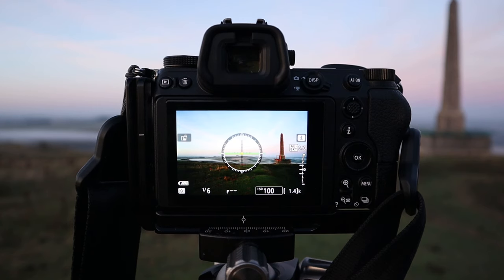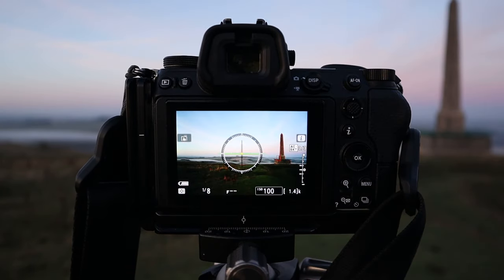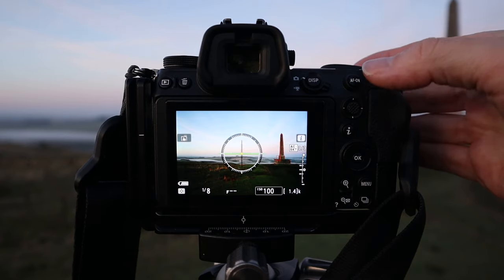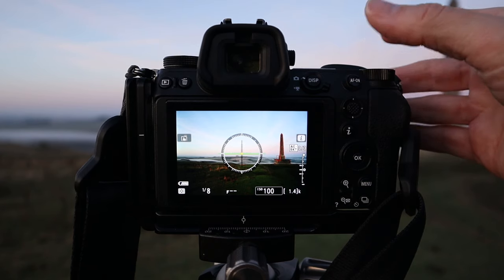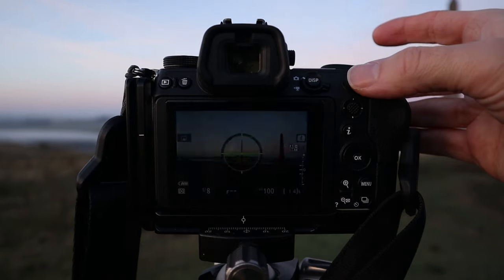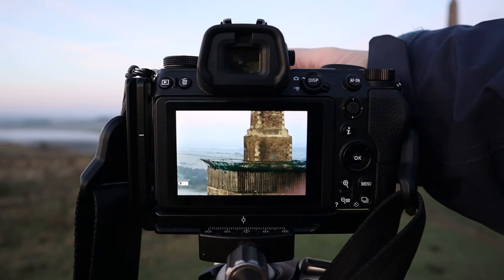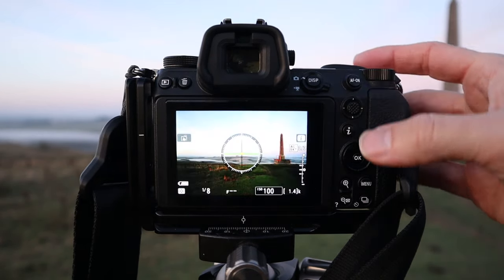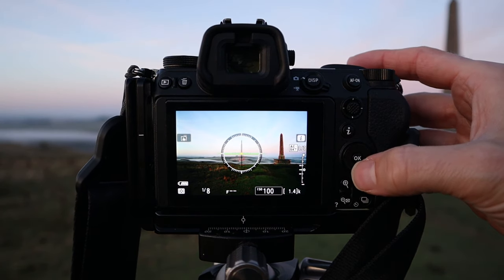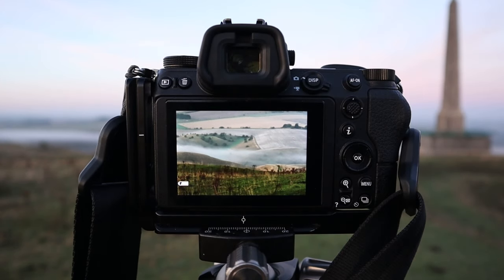Here we are looking at my scene from the back of the camera. There's some beautiful low-lying mist coming in. One of the things I do, especially with my Z7, is set the AF-on button to zoom in to my focus point. This is a great way of getting focus - you zoom straight in, check whether you're in focus, then zoom out again. Wherever your focal point is, you can zoom into that area and check focus.